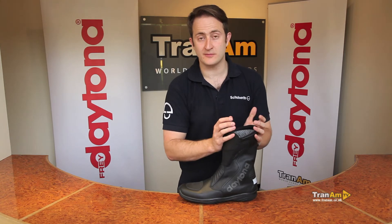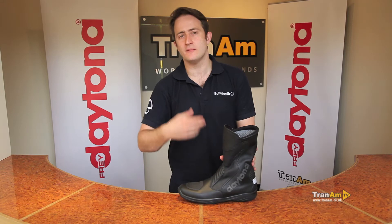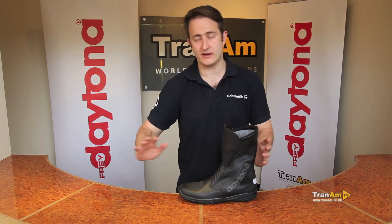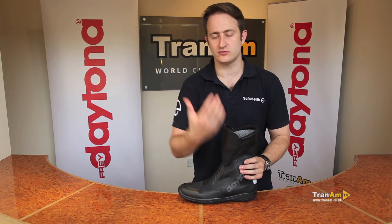You're not going to get that warm feeling with this boot — it's a much cooler boot, much better for summer riding, hot weather touring, but somewhere where it might rain. So if you're riding from the UK all the way down through Spain, Morocco, any of those sort of conditions, you're going to get a cooler boot that's also going to be waterproof.